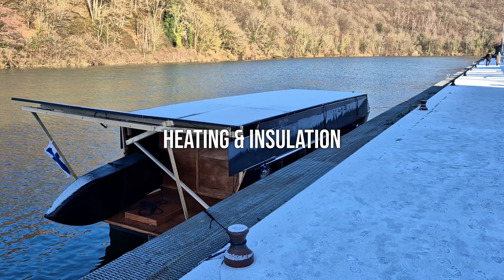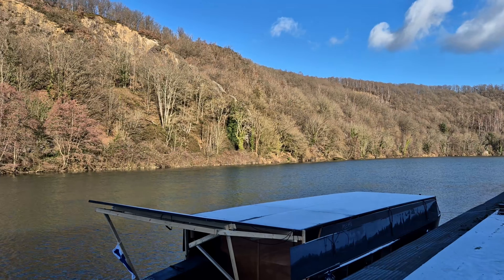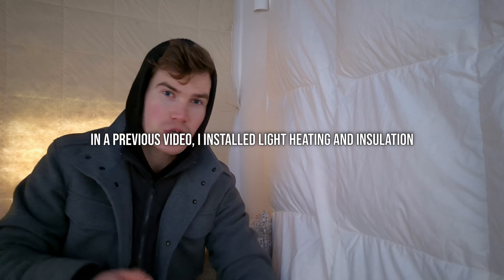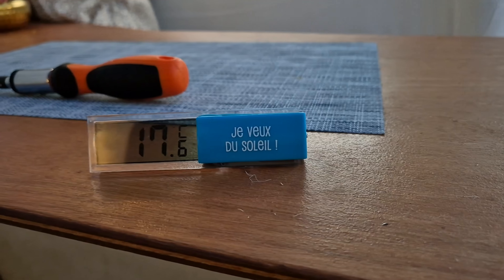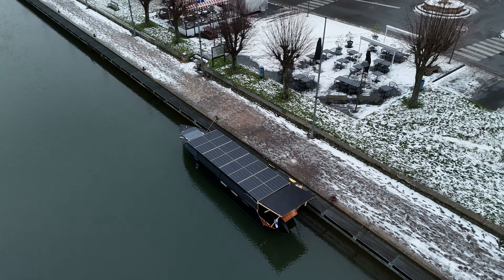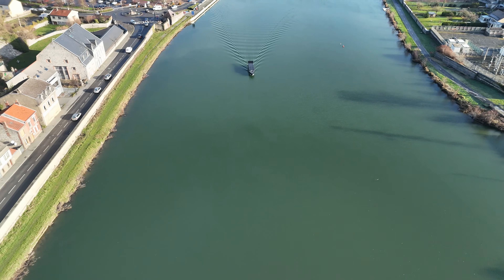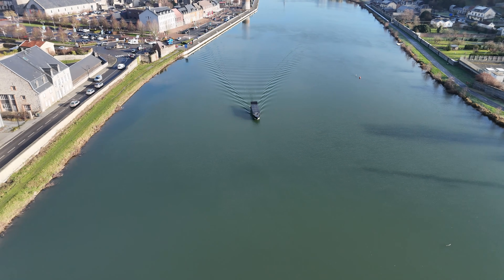Heating and insulation were also underestimated. I assumed I'd reach warmer climates quickly, so I relied on clothing and willpower. Just a bit of insulation and efficient heating — still keeping it lightweight — can really lift the cabin temperature when you're in a marina or at anchor with sufficient solar energy, even in winter. In this way, excessive energy is turned into recovery, warmth, comfort, and rest.